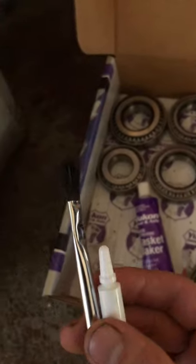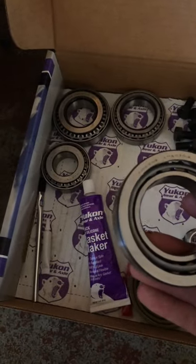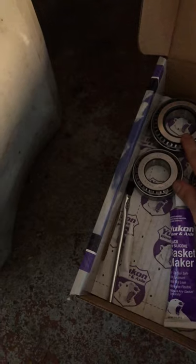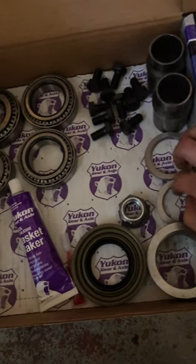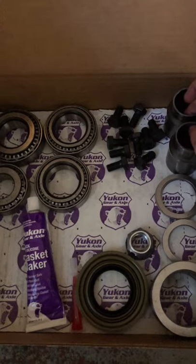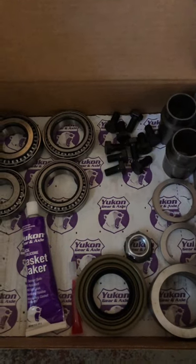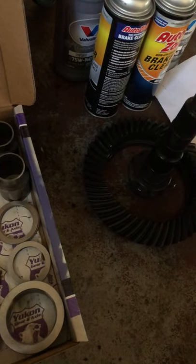Let me go through this kit really quick. This is your gear marking compound and paintbrush so you can check your wear pattern. This is the inner pinion bearing and this is your outer pinion bearing. These bearings are your carrier bearings. These are your carrier shims. These are your pinion shims. Pinion nut. Red Loctite. Gasket maker. New bolts. Two crush sleeves - I don't know why I have two, usually they only come with one. And then obviously you need your gears. We'll get to work now.